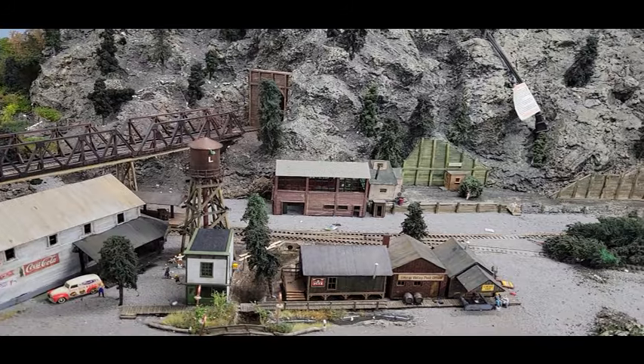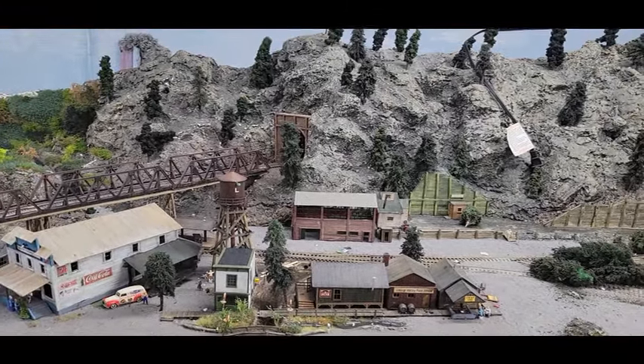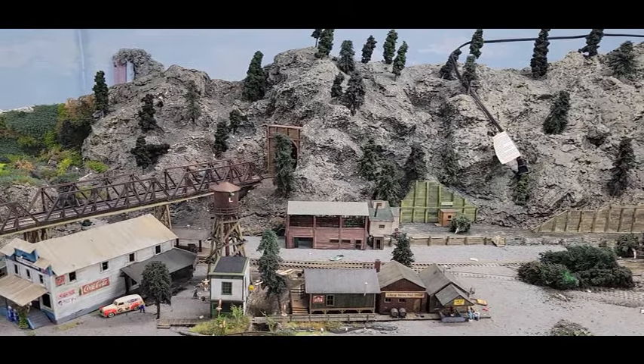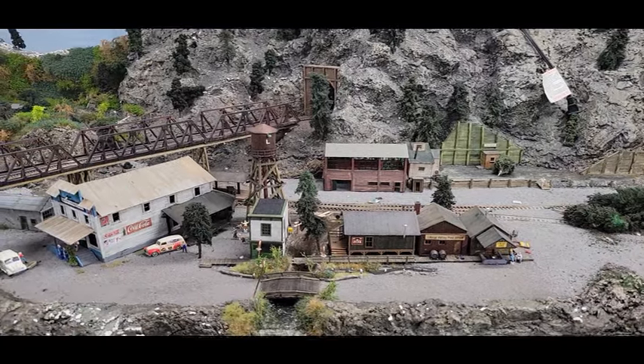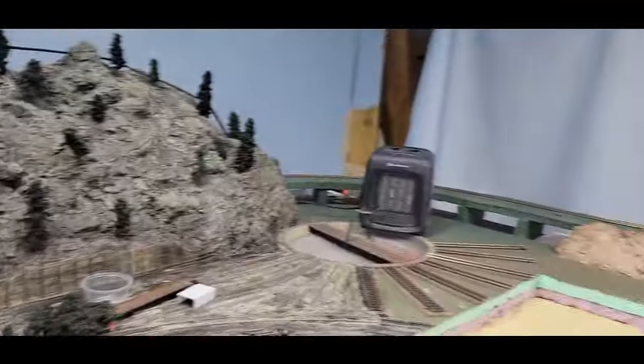Hello! This is going to be my first video in a series of videos that is going to involve me moving my layout to another room, which as you can see is going to be a very large undertaking.